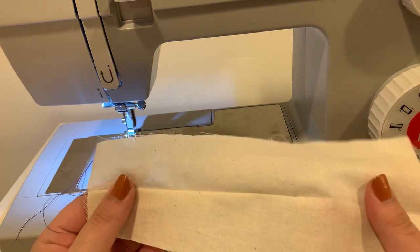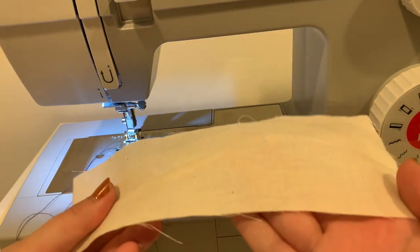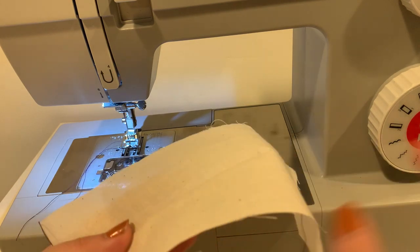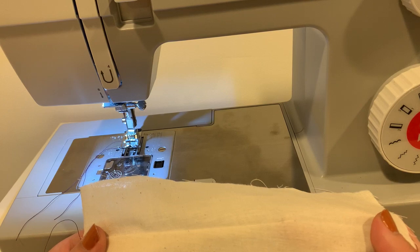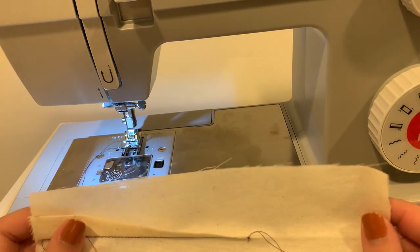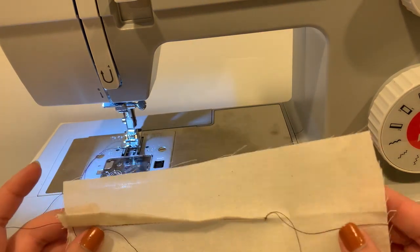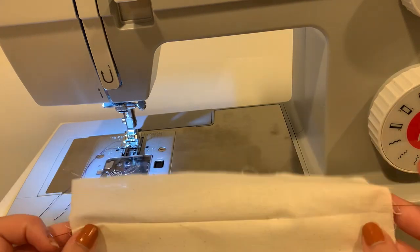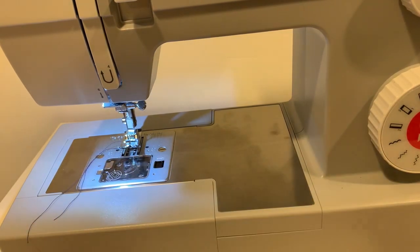Normally we would press a dart on what's known as an ironing ham, which is rounded, so it irons on a round, stuffed surface. Unfortunately we don't have the ironing hams available because they're in the studio. So try to make it look as cleaned up as you can — and that's your basic straight tapered dart. You'll be using these a lot in the future if you continue sewing. Thanks for watching!